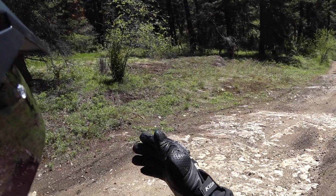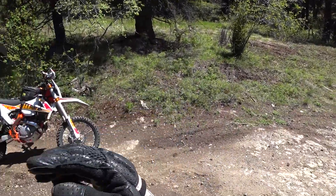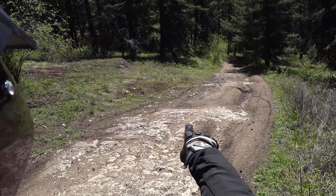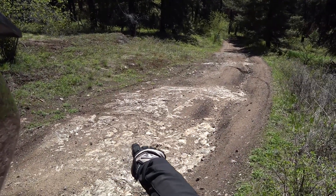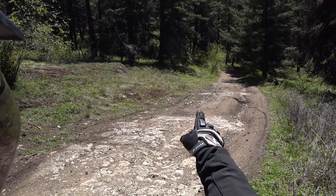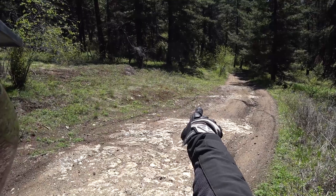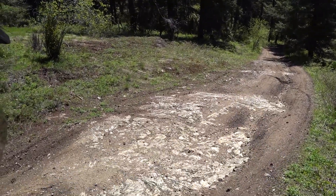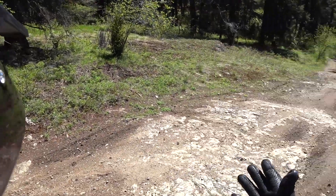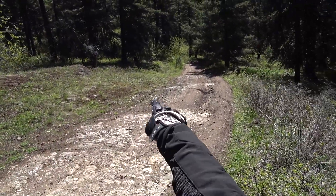Here's a prime spot — I actually do it here all the time. You can see there's some jagged rocks and cliffs, embankments. What I'll do is put it into a wheelie coming into it and just wheelie over all of it. I know it's a very advanced technique, but it gives you guys an idea.